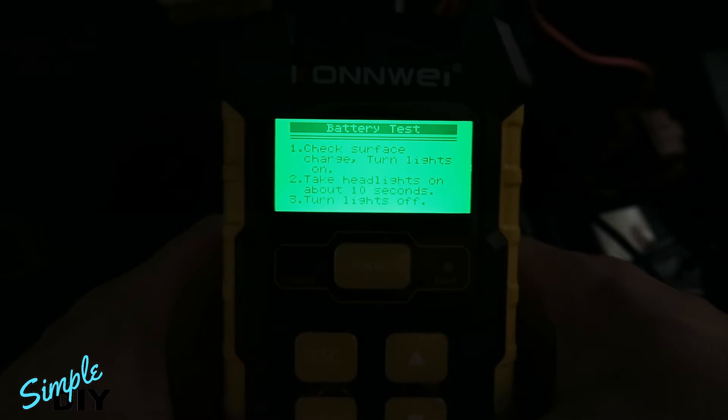Now it's asking you if the battery has any surface charge. What that means is if you drove the car around for like an hour, then the battery has been charged for a little bit. What you want to do is go in your vehicle, turn on the headlights and leave it on for about 10 seconds then turn it off. If you have not driven the car, go ahead and press enter to continue.